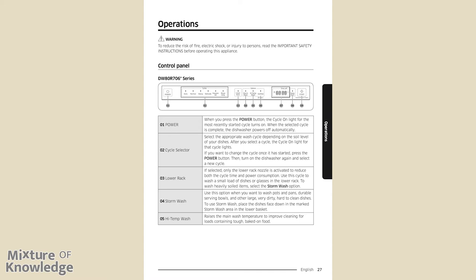Page 27, Operations. To reduce the risk of fire, electric shock, or injury to persons, read the important safety instructions before operating this appliance.